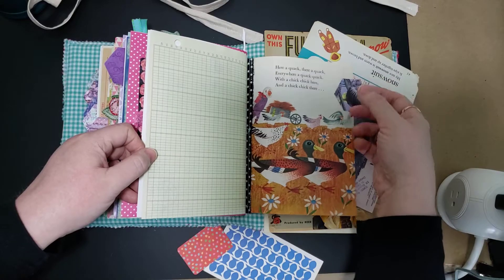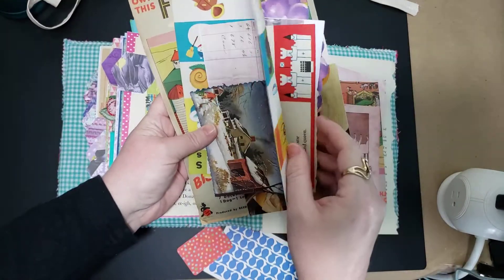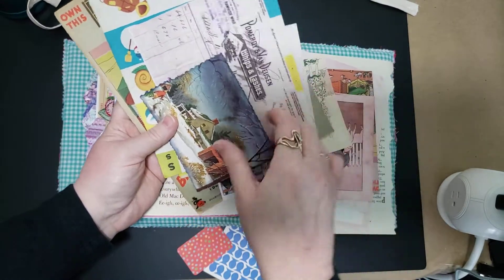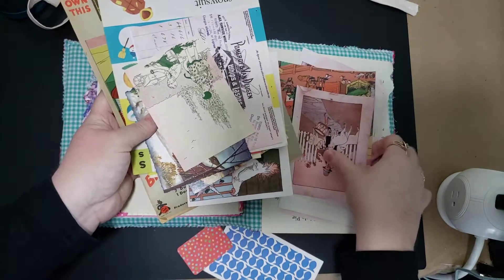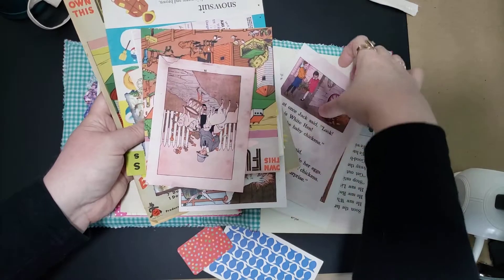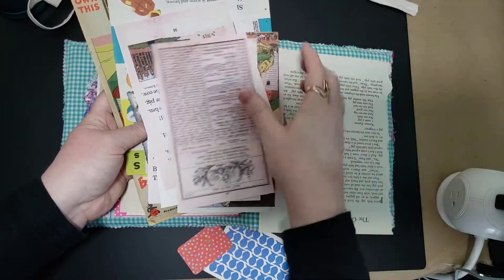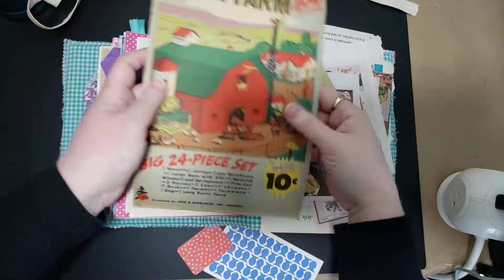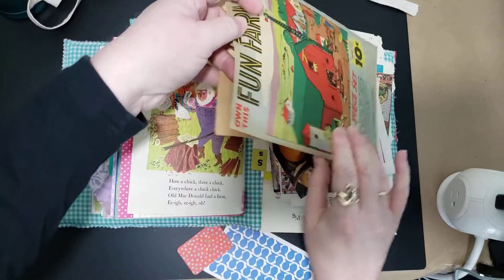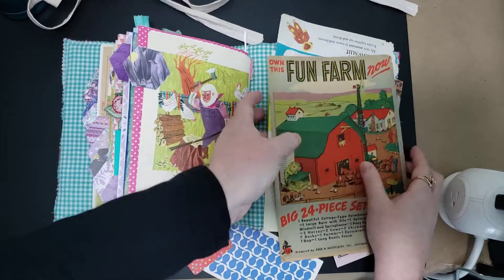Finishing up the story, and then you have got a bunch of pages I've added of ephemera — postcard, a receipt from 1901, lots of scans of things that I had in my collections, a couple of actual book pages, and a booklet from a farm set that I thought was really cute. It's actually the cover, the sleeve for it, and it has all this cute little farm stuff.